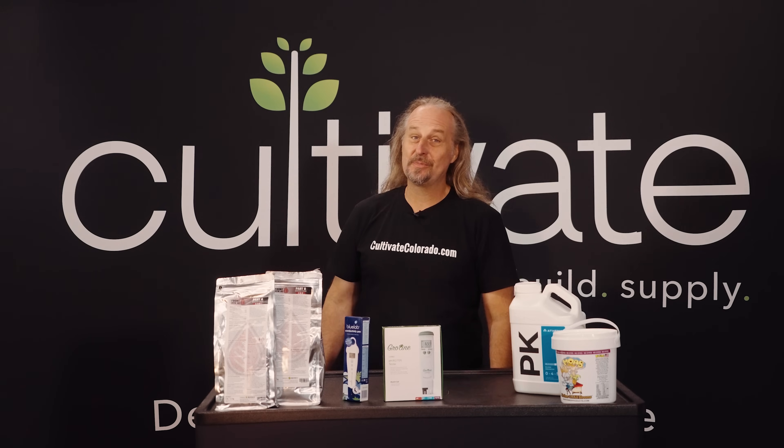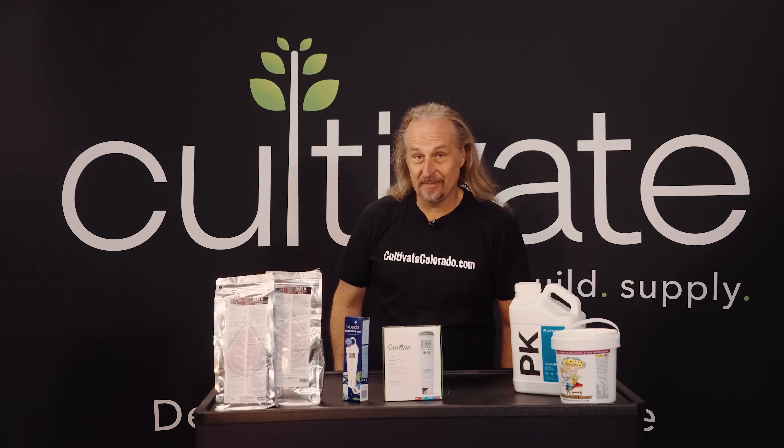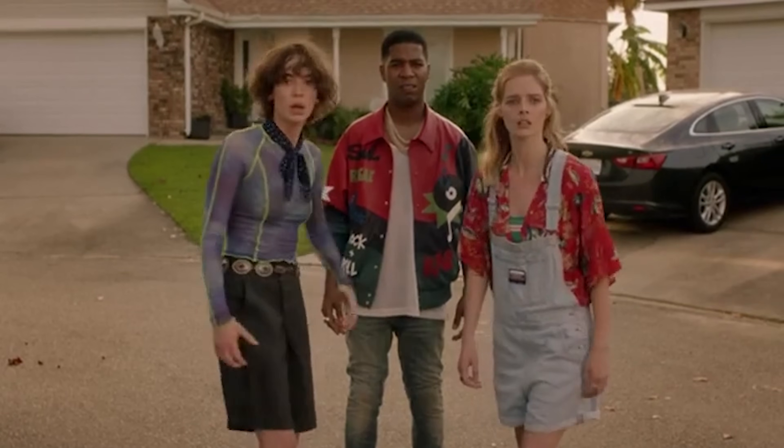Hi, my name is Chip with Cultivate Hydroponic Supply and CultivateColorado.com. Today, I'm gonna teach you how to jack it! Wait, wait, what?